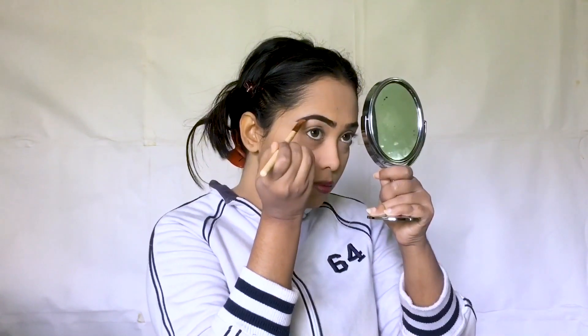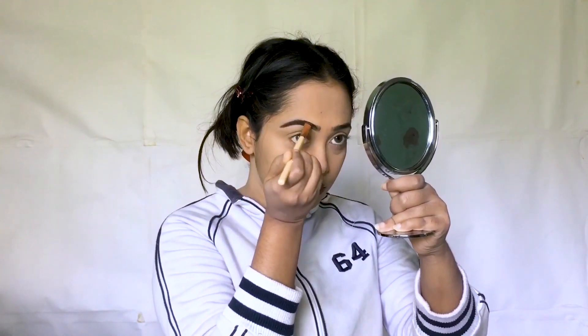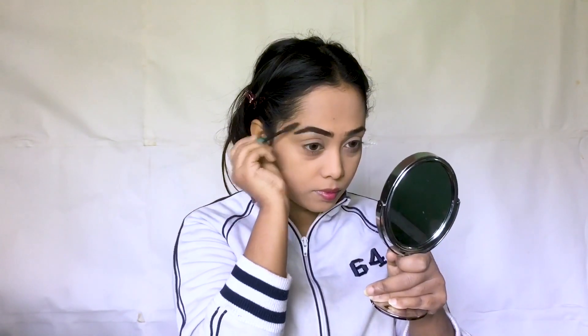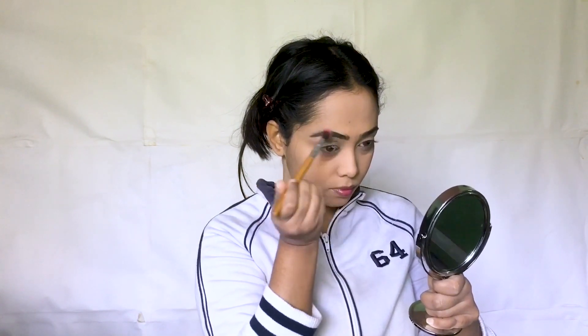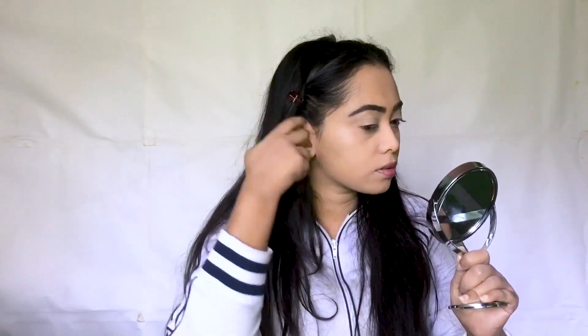I will put my eyebrow pencil in and draw our eyebrows. We have to set and polish our eyebrows and blend them. I like the loose powder for the eyebrow. I like my eyebrow look very natural, but I like the boldness and the naturalness together. The eyebrow looks long-lasting.